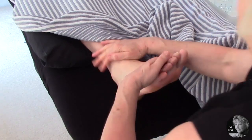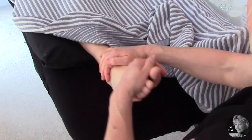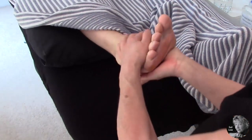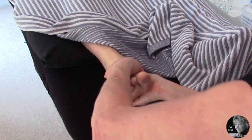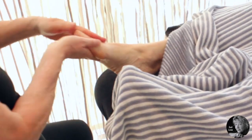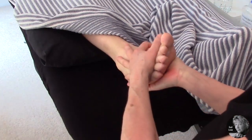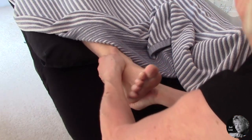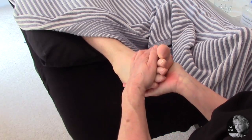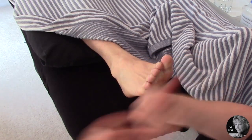Then blending with a nice alternate effleurage down towards the ankle, finishing with a nice effleurage down the ankle around the foot and cuddling back up, making sure those palms are down and the whole of the hand is in contact with the foot. On the last one, make it firmer — as a full stop, firmly and slowly pull down over the feet to the toes and flick it away.